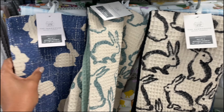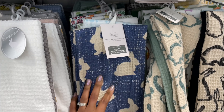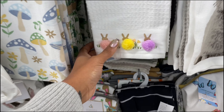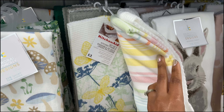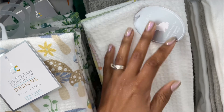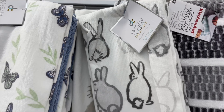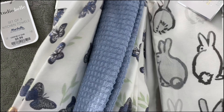I've got some Easter hand towels — these are so cute! They've got these green ones and then they also have the black ones. They had some for Valentine's that have hearts on them. I love these, they're so cute, and these are $10. They also have this one that kind of looks like denim but it's not, with that tan rabbit on there, and at the bottom it's just frayed.